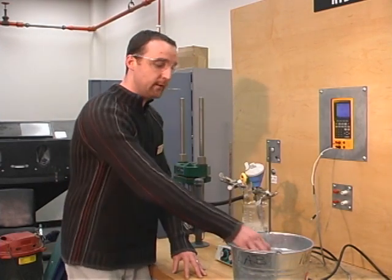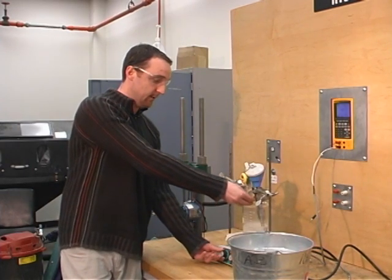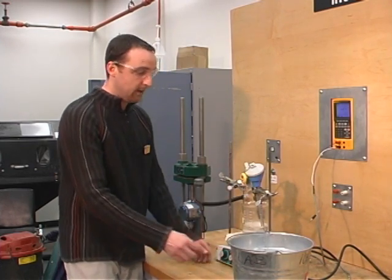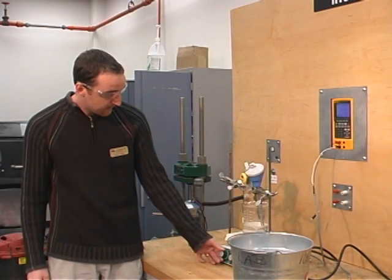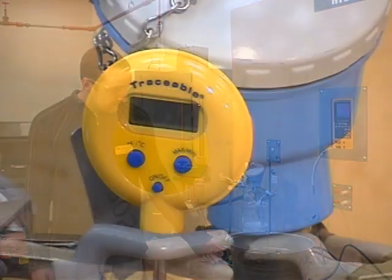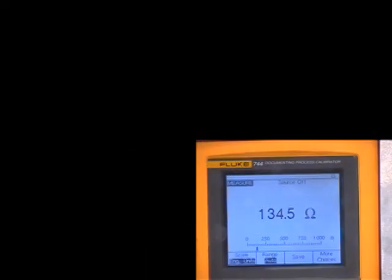For the second part of our lab, we're going to put ice into the beaker, decreasing our temperature by 10 degrees Celsius. We're also going to take the heat down and slowly introduce the ice, waiting for our next temperature of 90 degrees Celsius. At 90 degrees Celsius, we are reading 134.6 ohms.